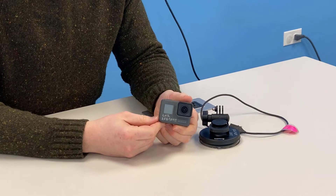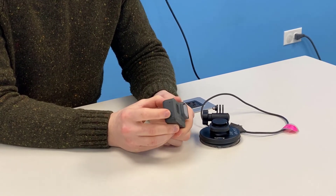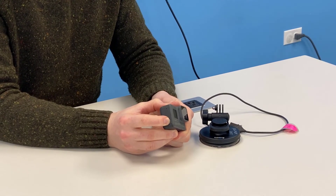To power on the GoPro, you want to hit the button that is on the bottom on the right hand side, and you'll just hold it until you hear the camera beep.